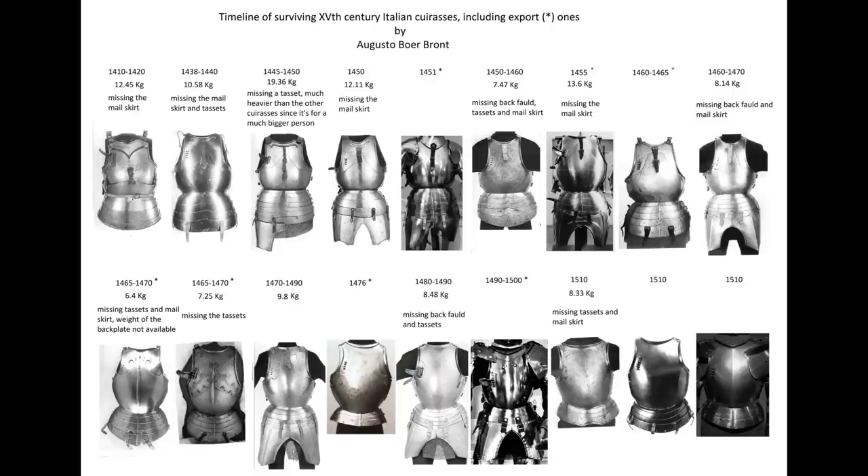I certainly think that was super interesting. Augusto's datasheet is definitely the most interesting thing here. For me personally, knowing that my armour is certainly in the correct ballpark for historical cuirasses based on a good set of data from 15th century originals is really good to know. So my cuirass without the tassets is 9.635 kilograms — call it 9.6 kilograms. And with the tassets it takes it up to 10.665 kilograms, which puts my cuirass very much within the historical ballpark.